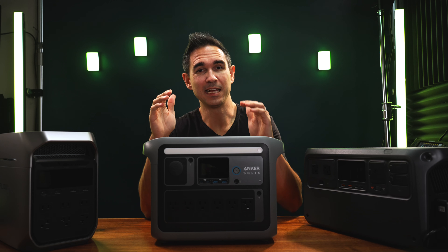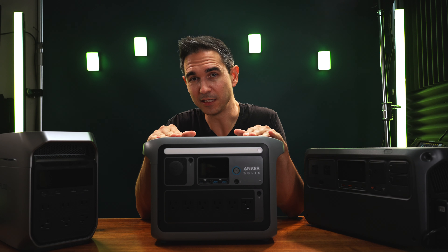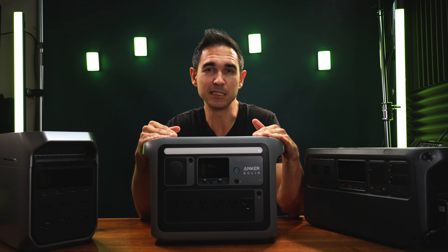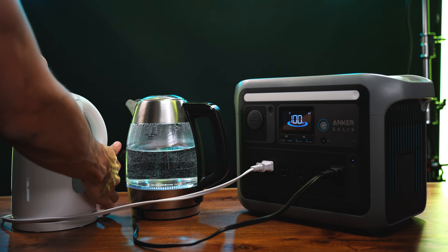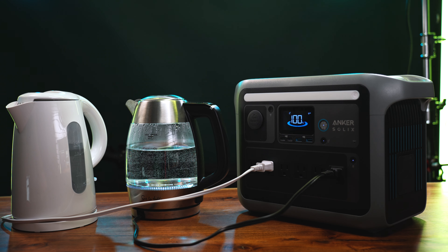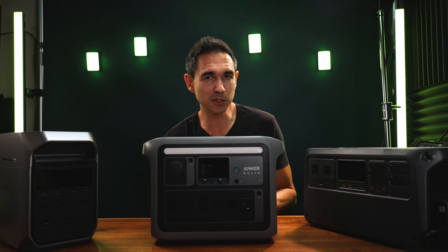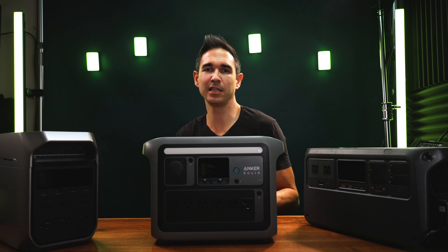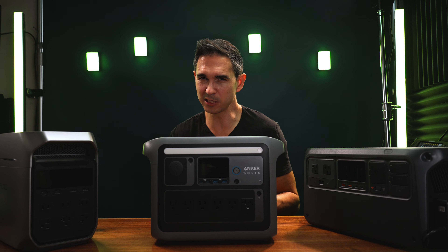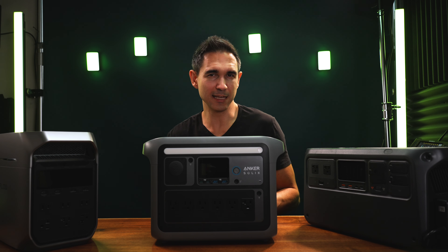Then I tried this test on the Anker Solex C1000. I was always impressed by the C1000's output ever since I got it. I started the test — one kettle draws 1500 watts, two kettles, and boom, we immediately hit the overload condition as expected. But that's not the end of it.